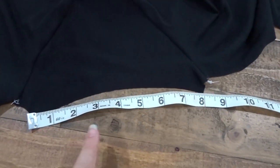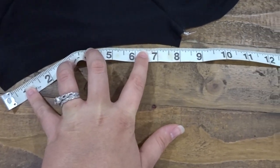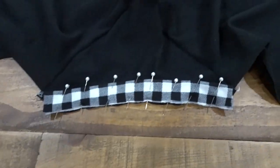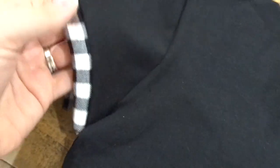Now measure the bottom of your sleeve — mine is about 8 inches. So I'm cutting out a rectangle that is 2 inches wide by 8 inches long. Fold it in half with wrong sides touching, then pin the raw edges along the bottom of the sleeve. Sew it and repeat on the other side.